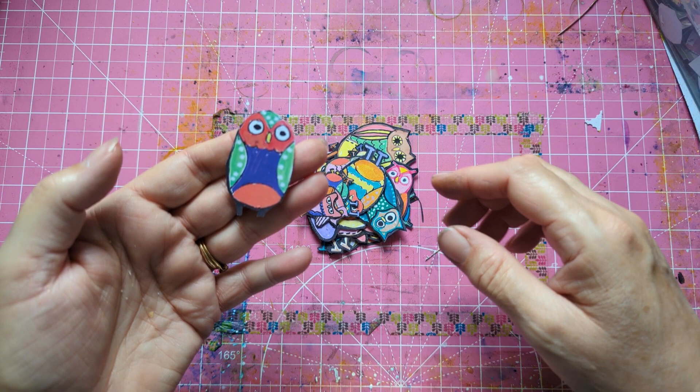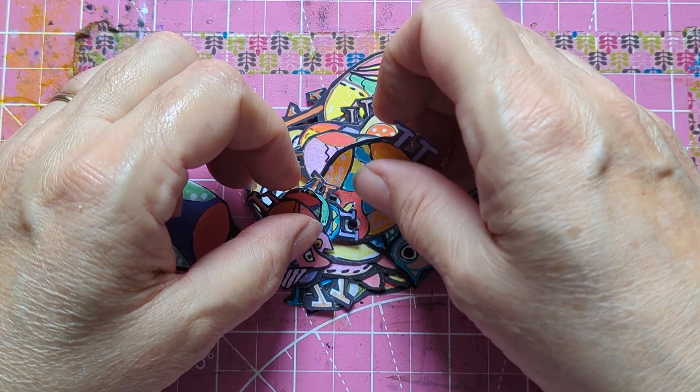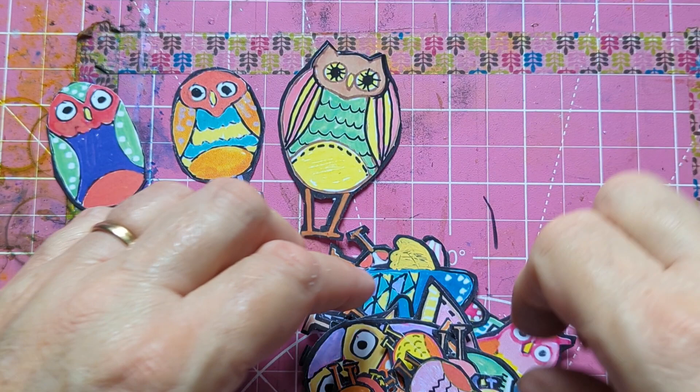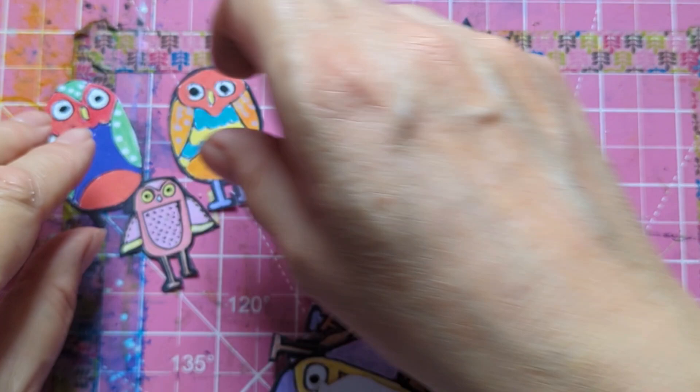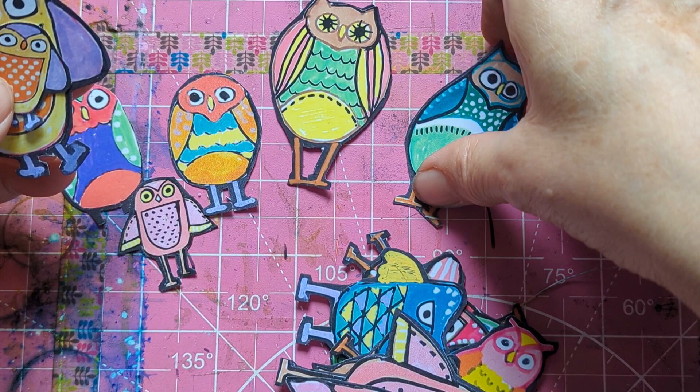I actually cut that one out wrong — that's the only one I did wrong. These look like they're out of a children's book, so I suppose you could do that as well. You can even copy the designs. There are the mini ones as well — I've got that one and the mini version.